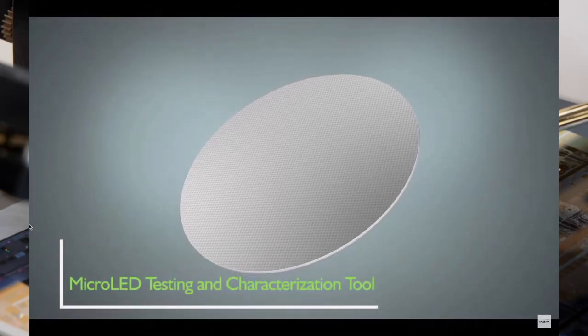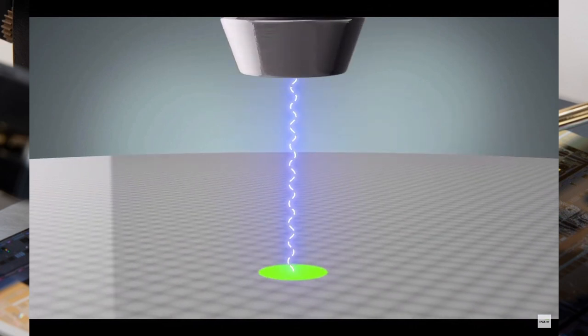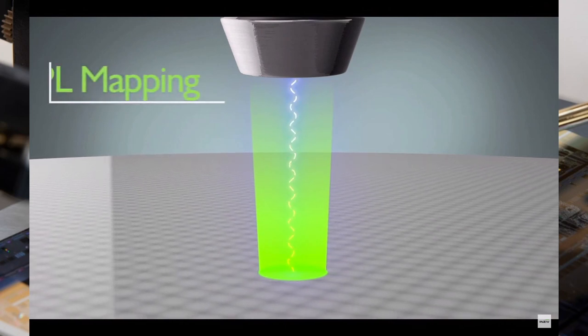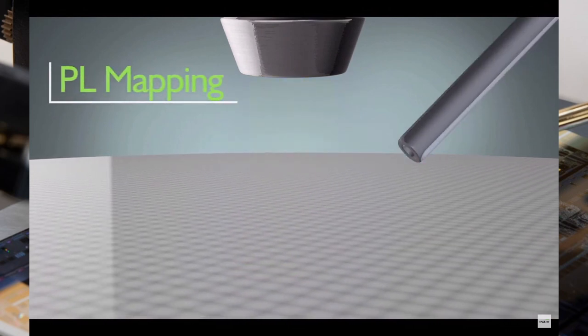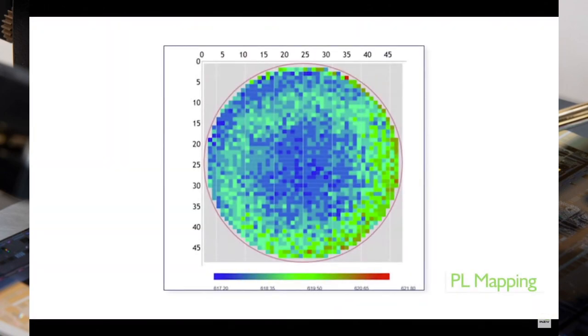Our challenge — and the industry's challenge, and where we're coming to help — is we are taking this wafer and looking at its entirety, trying to identify which single ones of these millions of chips are defective. We do this in a couple of ways, as we're showing over here.